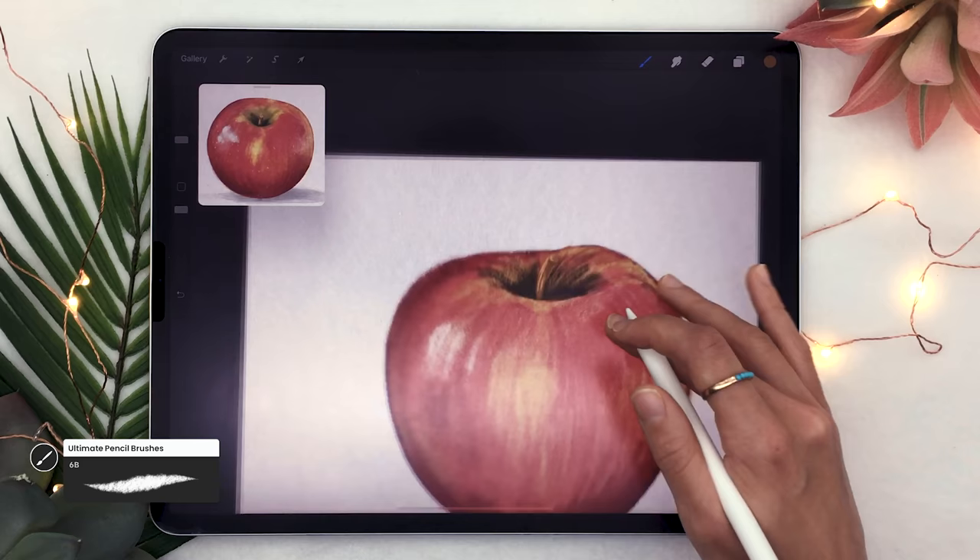Now we're adding more color variation, shadows, and light. With the main apple layer selected and the selection tool set to freehand, draw a wobbly shape around the bottom part of the apple and feather it around 30%. From the adjustment panel, select Hue Saturation Brightness, set it to layer, and lower the brightness — and maybe tweak the saturation and hue slightly — to add shadows on the bottom of the apple. Then reuse this technique on the right side to add color variation, as if there were a light reflection.